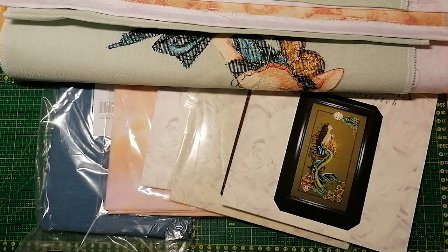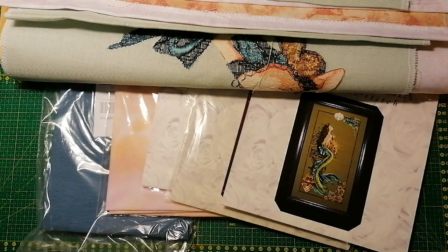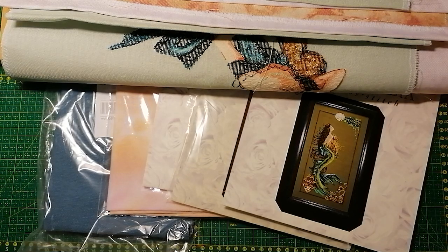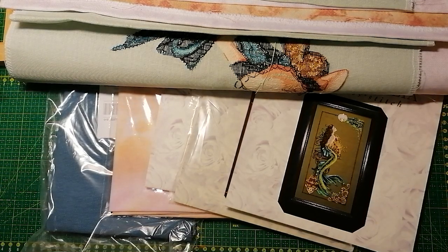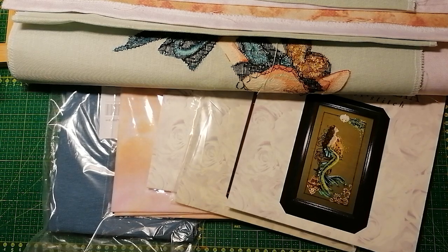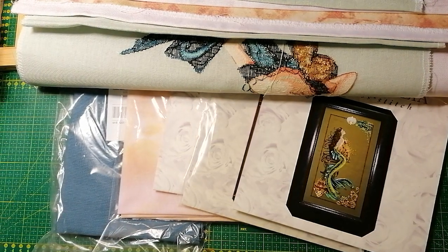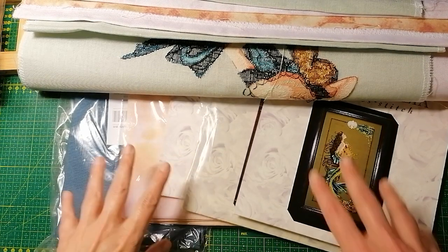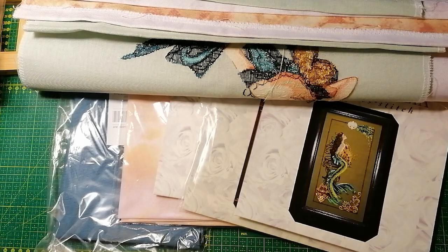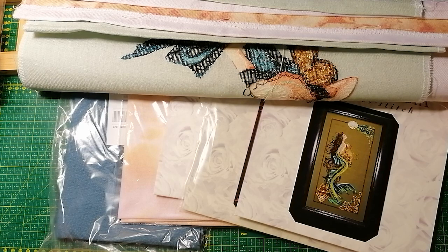Hello and welcome to another — well, not episode — but another 'this is how I do it.' I will apologize right away for the glare and maybe the light is flickering a little bit, but I just have my ordinary table lamp and some of the things I have here are in plastic, so there will be a glare. This is about how I choose my fabric for the Mirabilias.